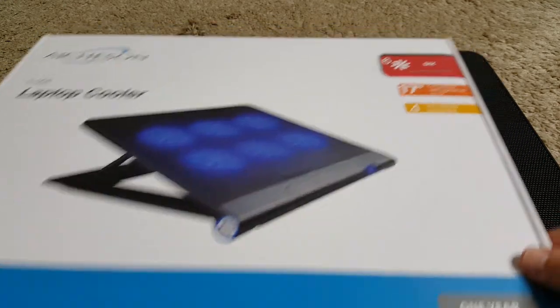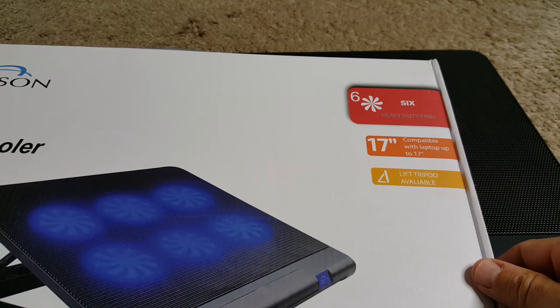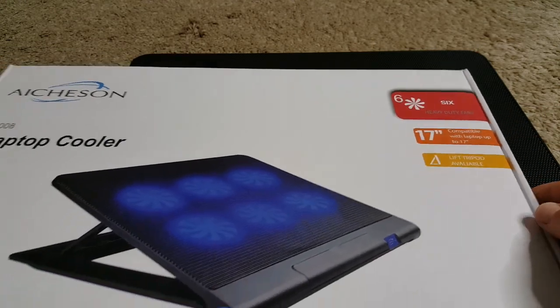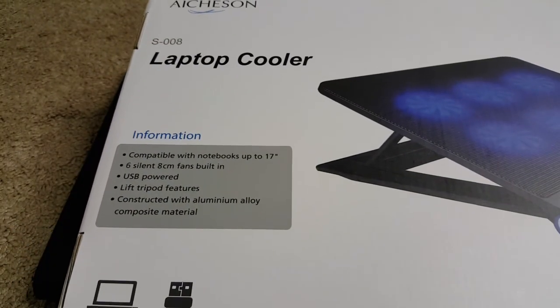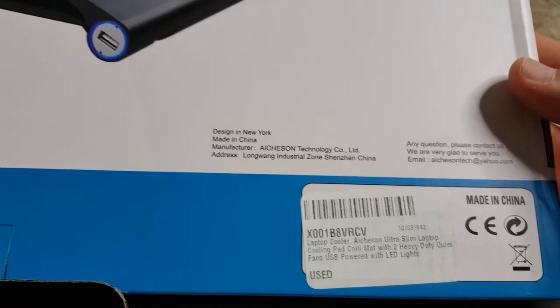It comes with a one-year warranty and has six heavy-duty fans. It fits up to a 17-inch laptop and has this lift tripod thing. On the back side there's an unboxing which I've already done, and here are some details on the box.